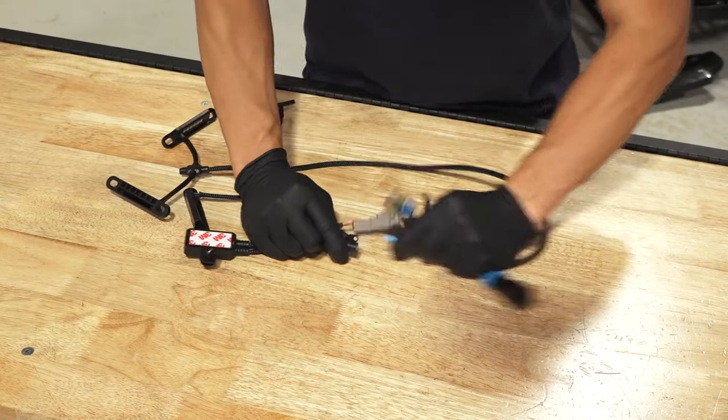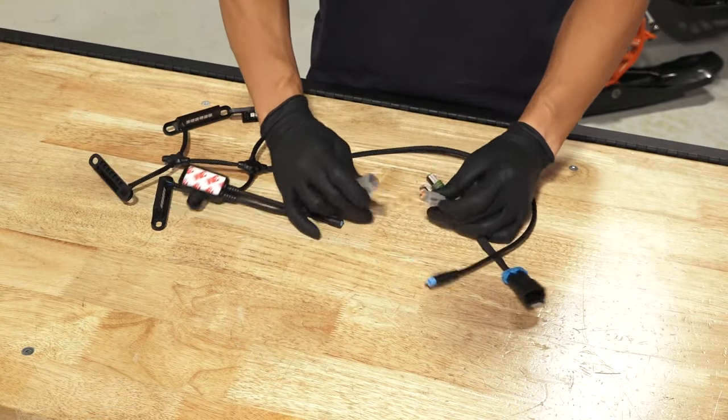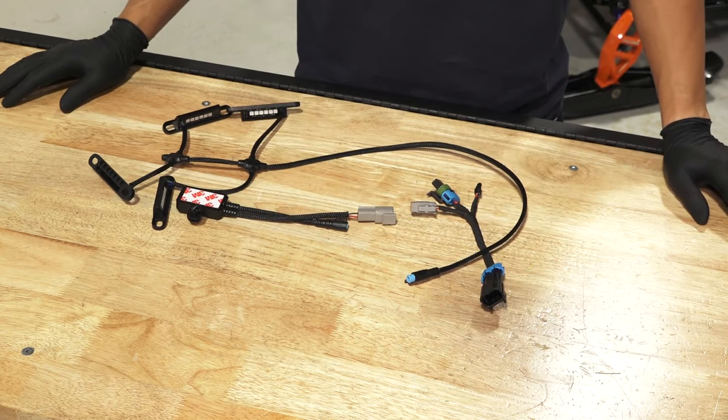To install the grille insert accent light, disconnect the grille lights lead and the grille lights adapter pigtail from the module.